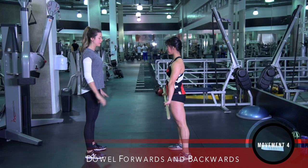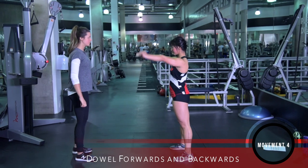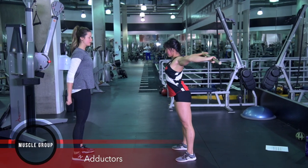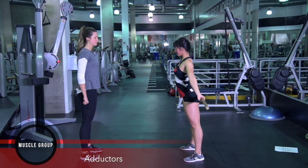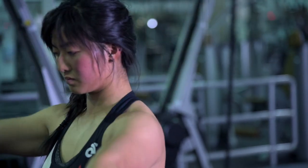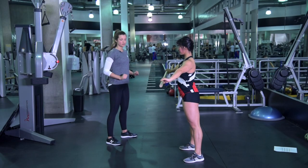We're going to do a dowel warm-up with your shoulders. From there, we're going to bring it all the way back, then all the way down as far as you can, and then all the way back around. During this movement, we want to keep our arms nice and straight, so if we need to, widen your grip.